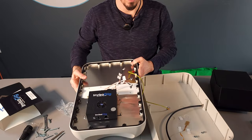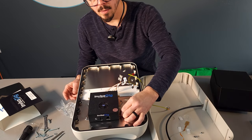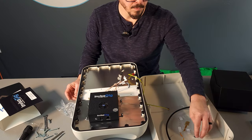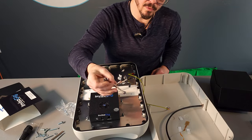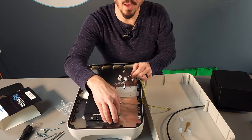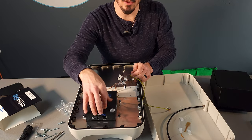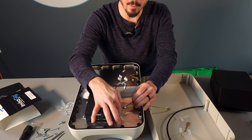Take the small nylon insert nuts and put one on each of the studs on the back plane of the antenna. Use the 7mm wrench included and tighten down the nuts. Do not over-tighten — you could pull the stud out of the back plane. They only need to be snug so this doesn't rattle around. This is not load-bearing. The nylon inserts on the nut will keep them from backing off.